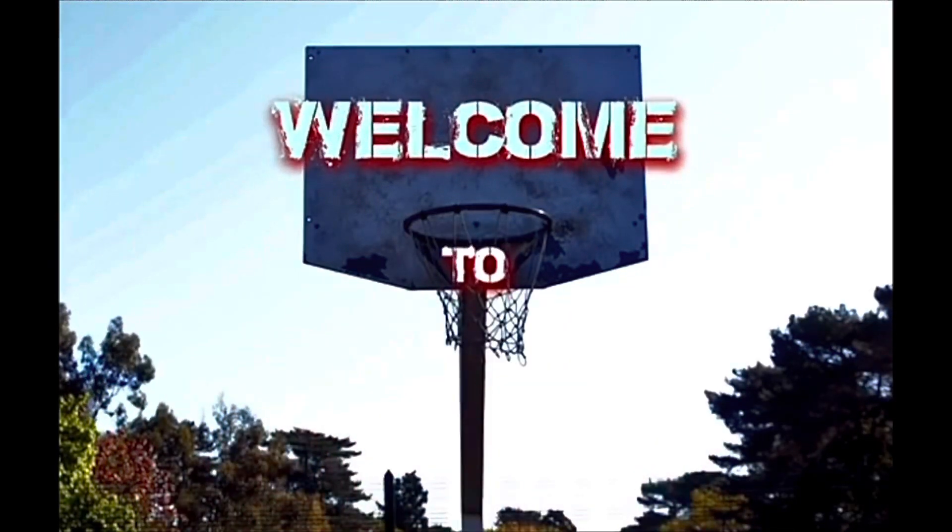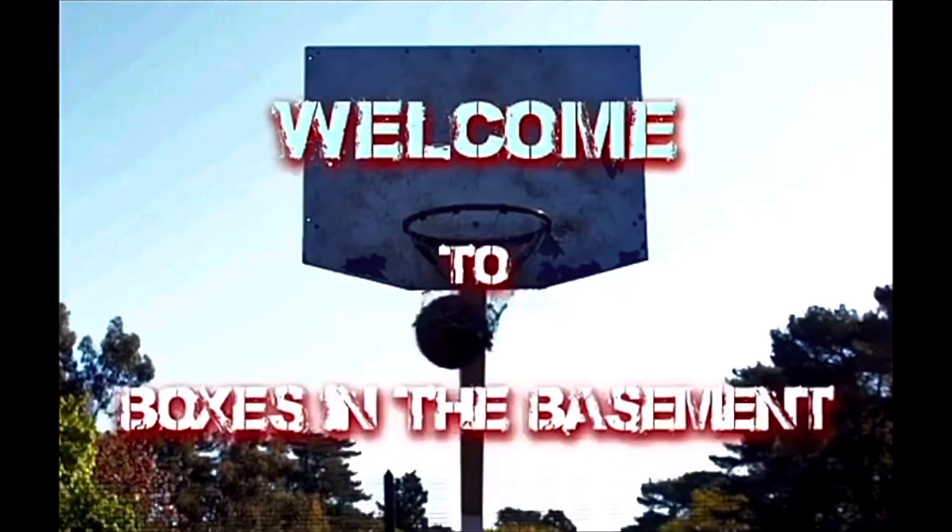People look at you strange saying you changed, like you worked that hard to stay the same, like you're doing all this for a reason. Welcome to Boxes in the Basement.